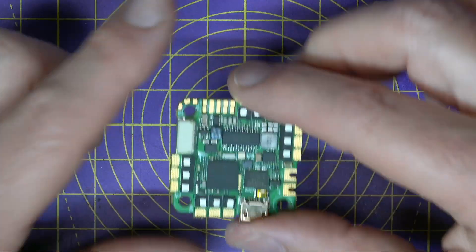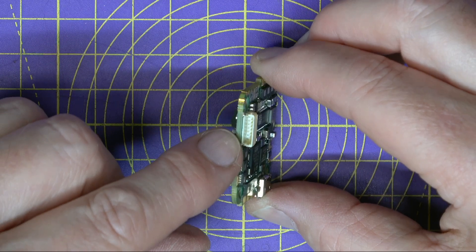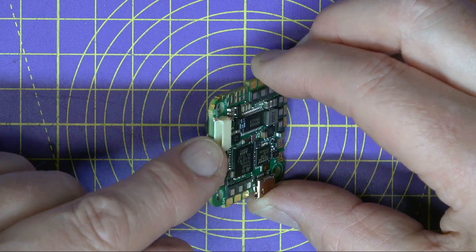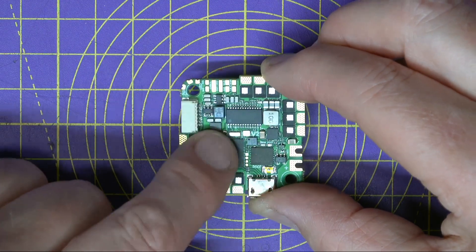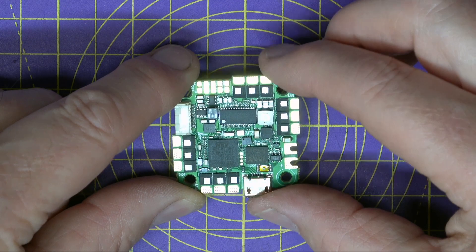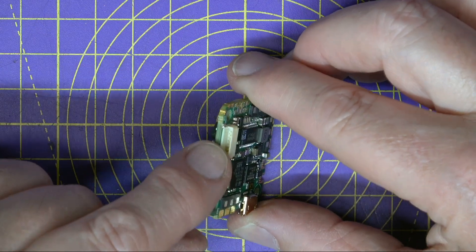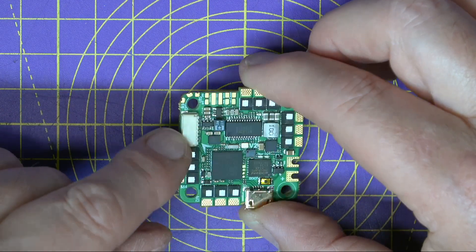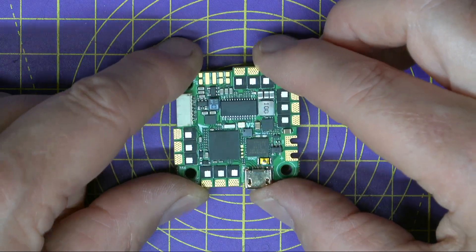You can power this off anything between 2 and 6S, and it's got a DJI-compatible socket for an air unit or a Caddx Vista. But do take care if you're using 6S and an air unit — there's no built-in 9-volt BEC, and the power out from this connector is full VBAT. So you'll need a separate BEC if you're going to run that.